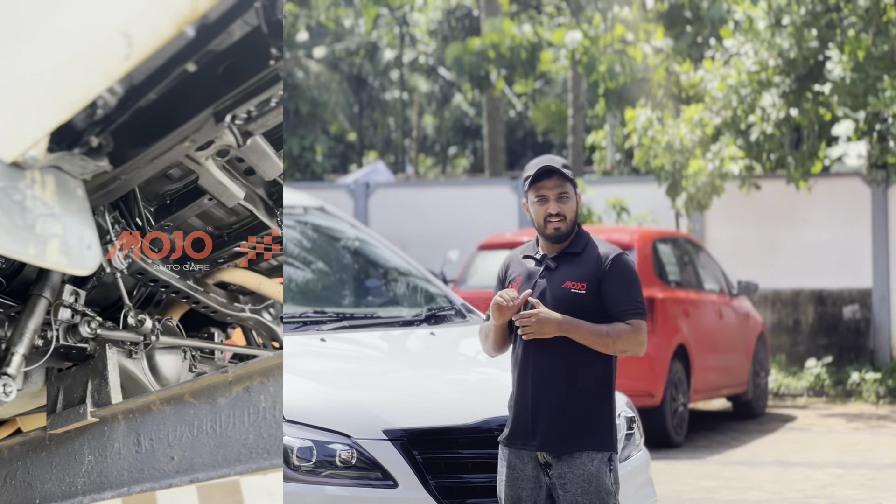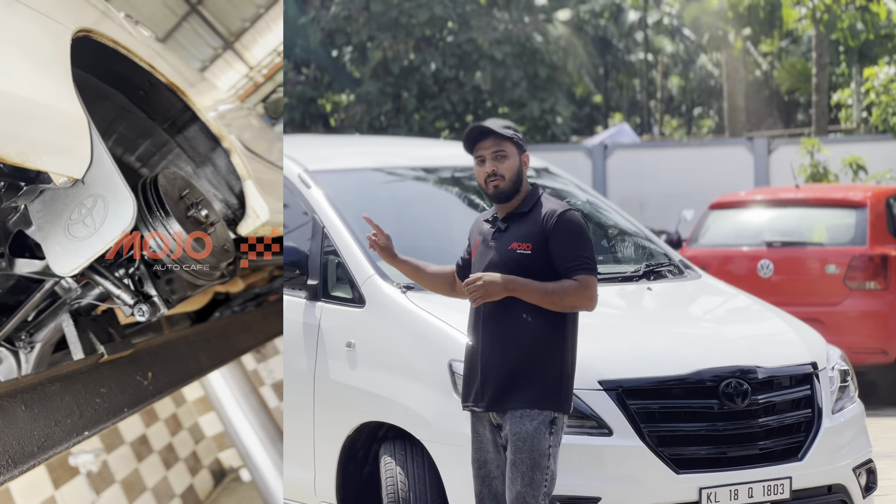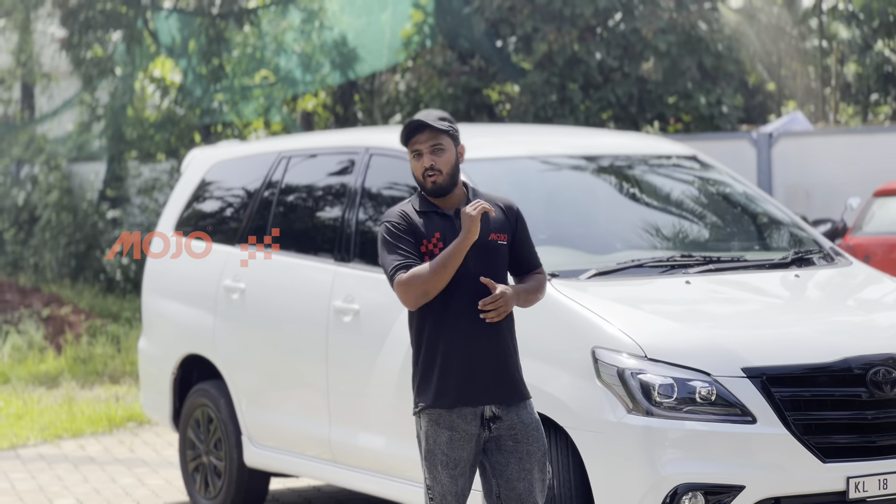We can do underbody coating. We also use a platinum underbody coating. We have to use the receiver. We also use underbody coating.